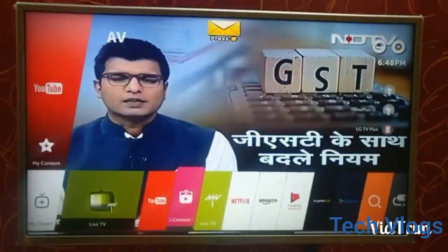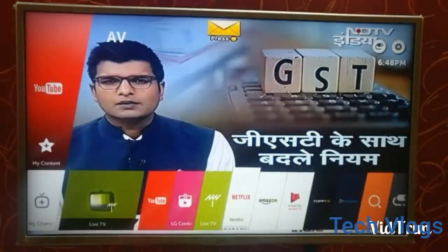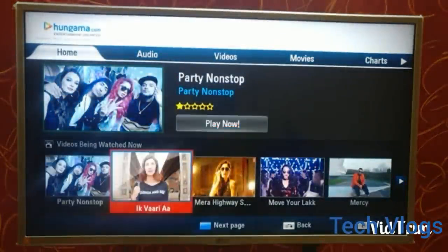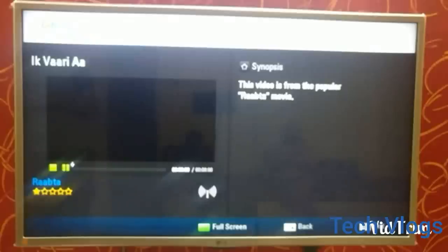I am not showing the Amazon and Netflix app because they require an update, and the LG TV has only 512 MB of pre-installed storage, so I am not updating them. They look very similar to when you use them on your laptop, desktop, or mobile app. The next is the Hungama app, which is a music app — it's very similar to when you use it on your mobile phone or laptop.